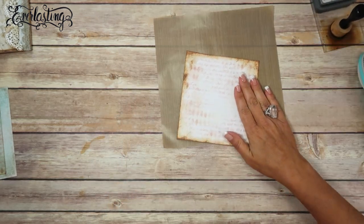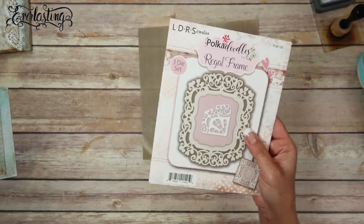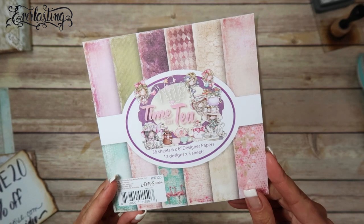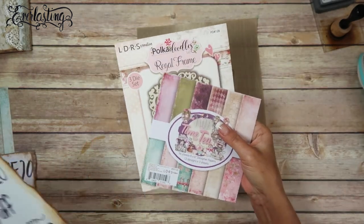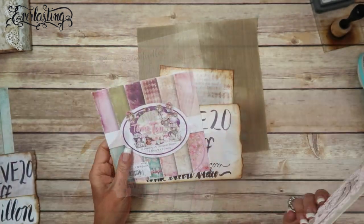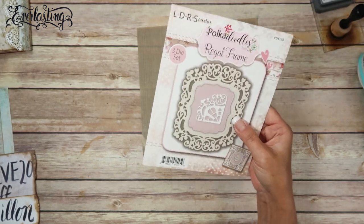The next thing I want to do is use one of those dies. I'm going to be using this die - this is Regal Frame, and this is from LDRS. This is the paper collection that we're using - Time for Tea - and this is one of the dies we're going to be using, also from LDRS. There is a coupon code, Genevieve20, for 20% off. I will link her shop below. We're going to use this die to create a window.